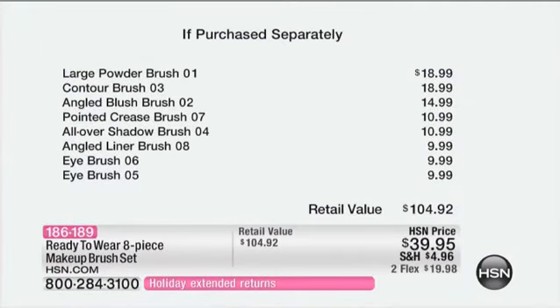So here is what you're getting. You're getting a powder brush, a contour brush — which is so important — a blush brush, a crease brush for your eyes, and then four other eye brushes. All eight would be just under $105 retail value, and you're getting all eight for under $40. It's just an amazing deal.